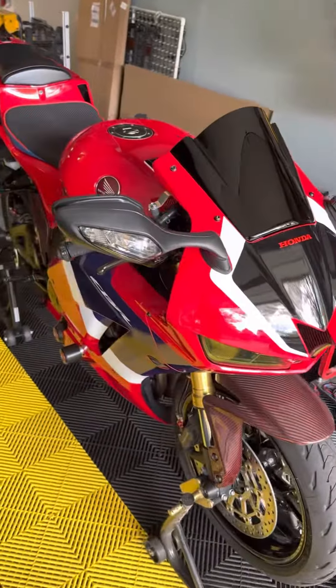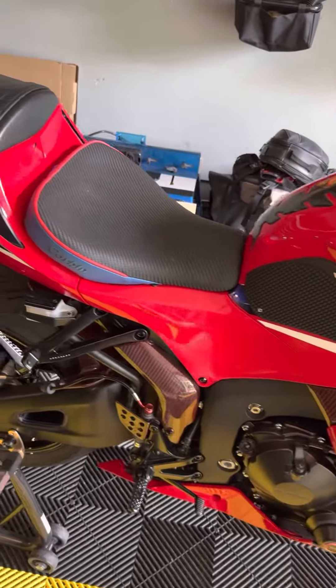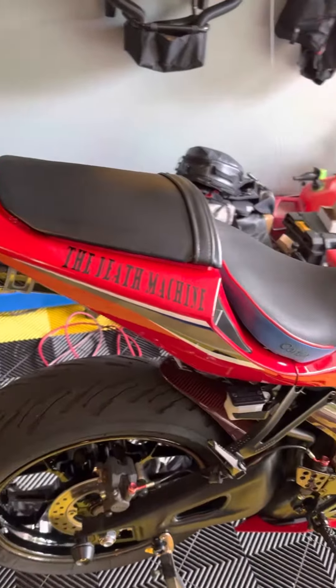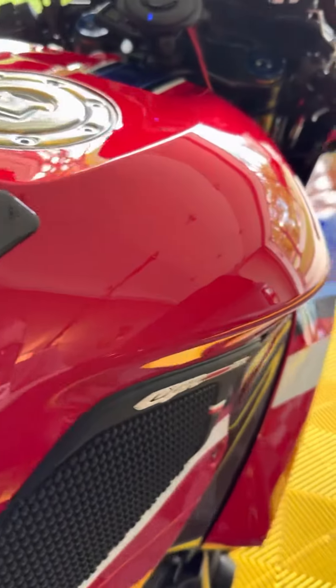Just got done detailing the bike using this hybrid ceramic wax and it makes it so shiny, so pretty. It's so smooth too — like you roll a rag over this, it's like silk.